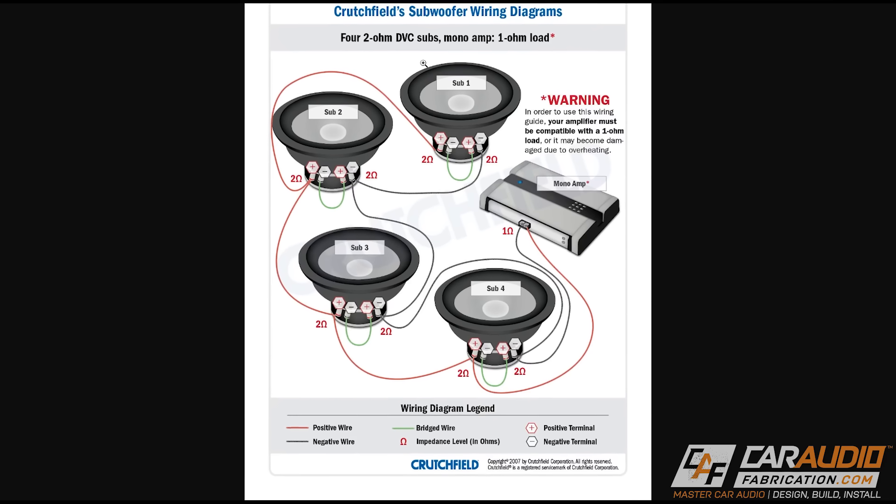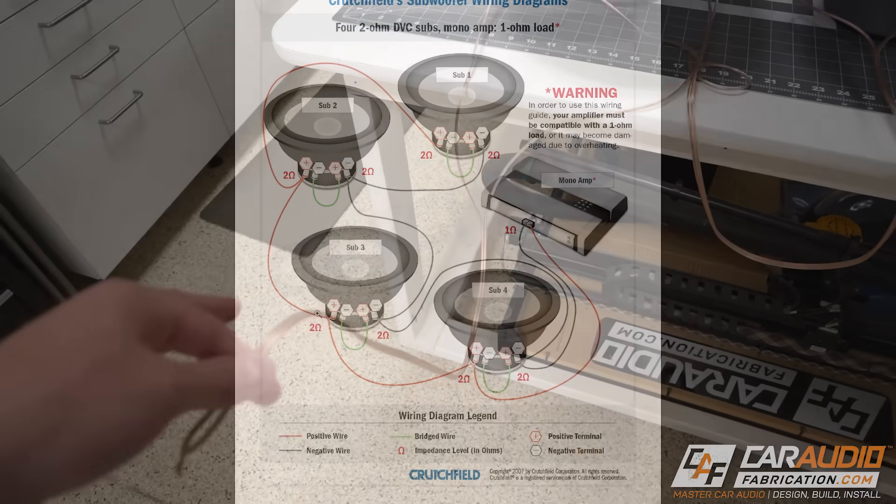When wiring subwoofers to an amplifier, it is critical that you wire them at the correct impedance. If you're unsure what that means, I have a full video all about that linked in the corner of the screen and down in the video description.